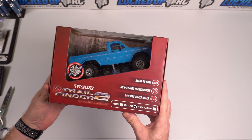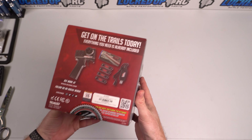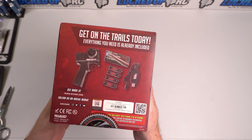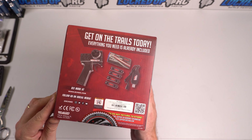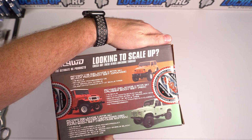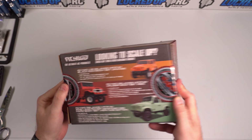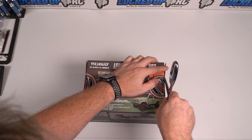There's no question that RC4WD's flagship 10th scale crawler is the Trail Finder 2. It's known for full metal axles, leaf-sprung suspension, and those bodies. It's a fantastic looking scale truck that might not have quite as much performance as others right out of the box. So how did RC4WD do on their 1/24th scale TF2?